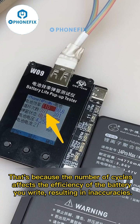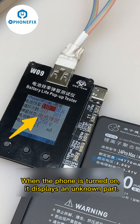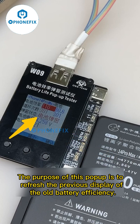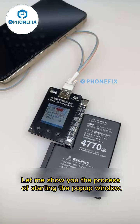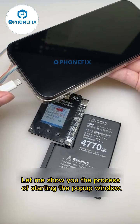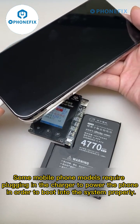That's because the number of cycles affects the efficiency value you write, resulting in inaccuracies. The third option is the pop-up state — when it displays battery pop-up mode and the phone is turned on, it shows an unknown part. The purpose of this pop-up is to refresh the previous display of the old battery efficiency.